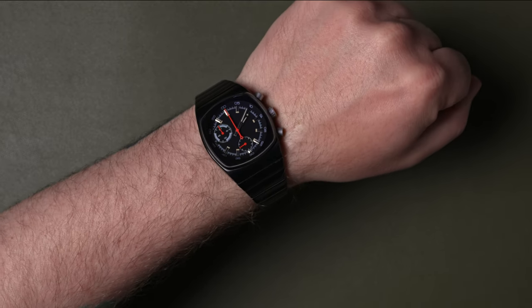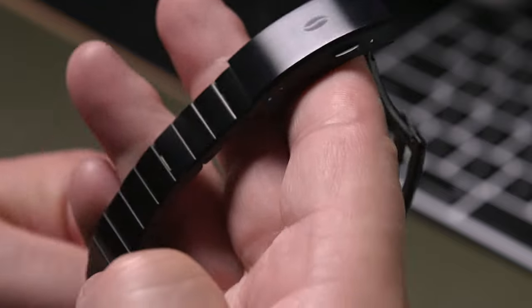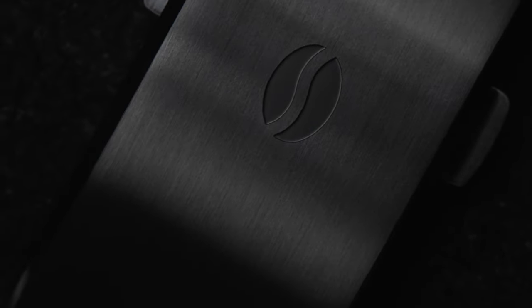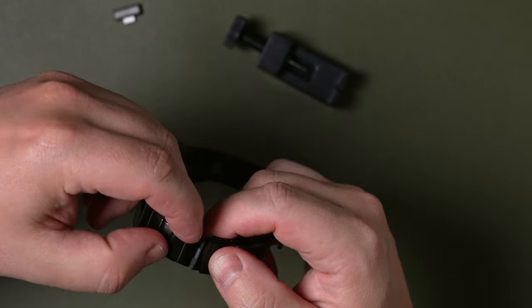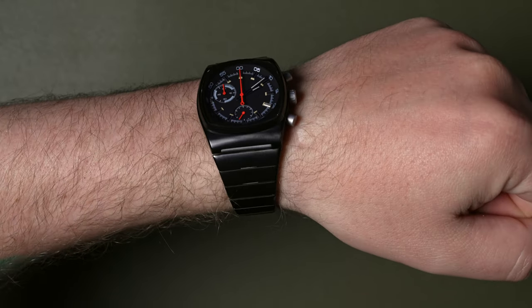The bracelet has a nice tapered look with that vintage styling. It does have a pretty typical folding clasp with four micro-adjustments, and what's really cool is they've got their little bean logo stamped into it. When resizing the watch, thankfully it comes with a tool to remove those split-pin links. It's maybe not my favorite style of pins, but it gets the job done.